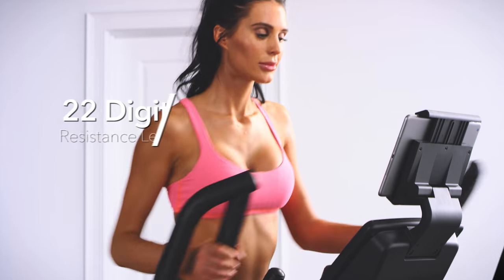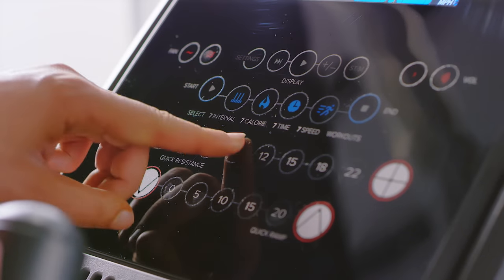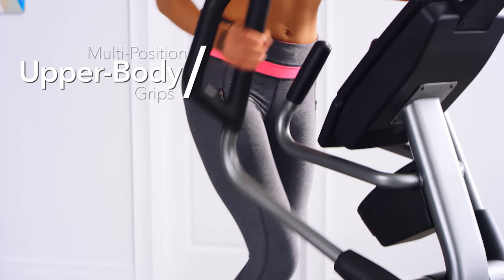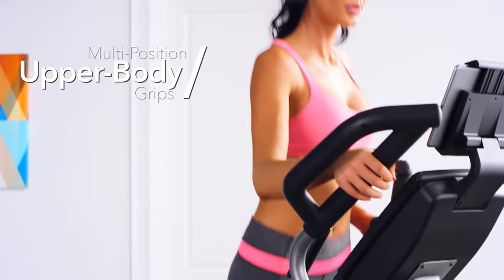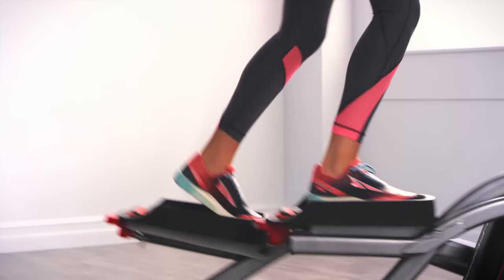And if you're looking for a different challenge, the digital resistance can be readily adjusted between 22 different levels. Don't settle for just a lower body workout. Change the resistance on the multi-position upper body grips to target your arms, shoulders, back, and core for a comprehensive, full-body workout.